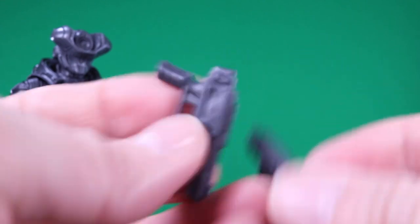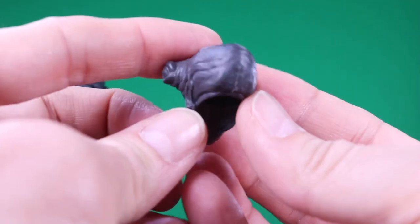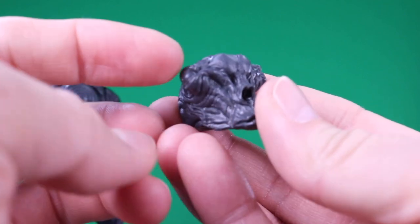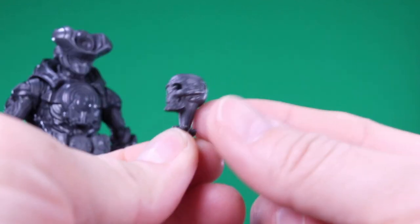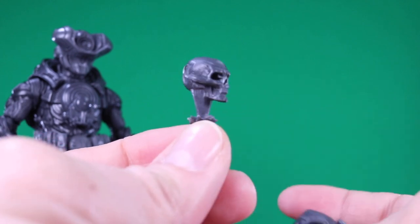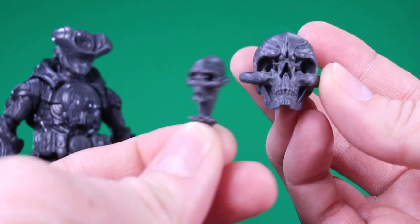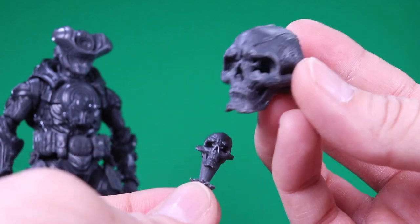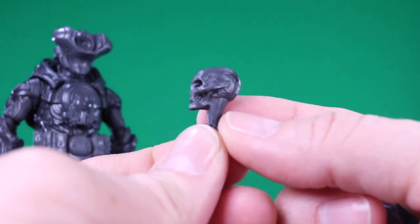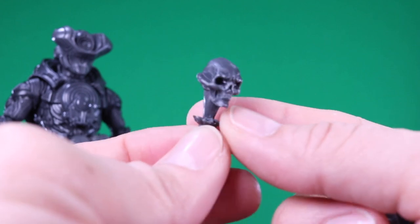I already showed the alternate head sculpt — here's another close look at that thing. This is going to be purple and the eyes are going to be green, I believe. He has the little hologram heads-up piece that will be in a transparent plastic that is the same as the Cronin. I almost imagine there's like a search for this relic — it's called the Relic of the Lost Cronin — and this is somebody with a clue sending a message like 'we found the Relic of the Lost Cronin.'